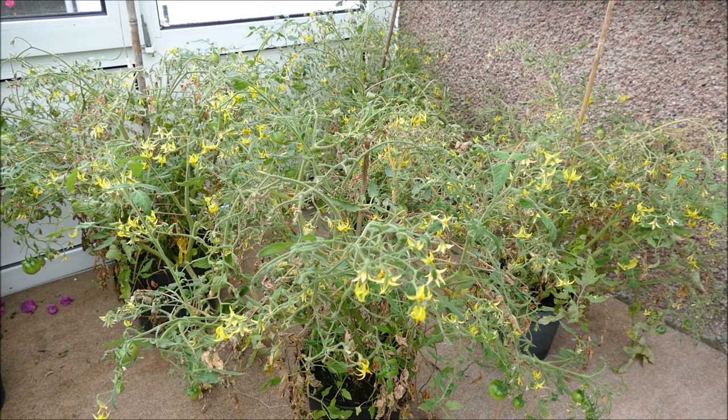This variety is called tumbling tom, so it has cherry-sized tomatoes that hang down from the plant, and there are just a few of them starting now. But the problem I have at the moment is tomato blight. I had these at my parents' polytunnel — it was very humid in there, which is perfect conditions for blight to start. The blight started there, so I brought them over here to keep it away from my parents' tomatoes, but it has continued to spread. I now need to start picking out the dead leaves to stop it spreading further.